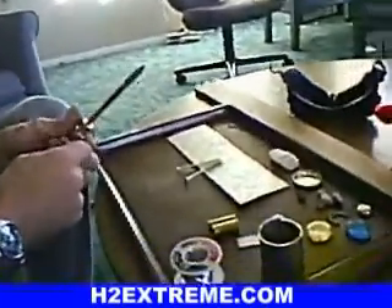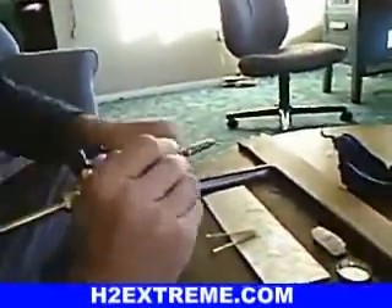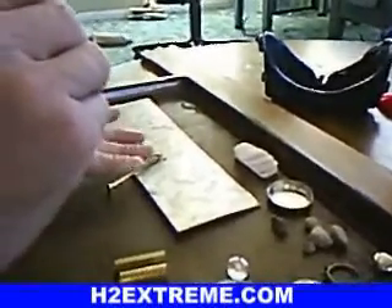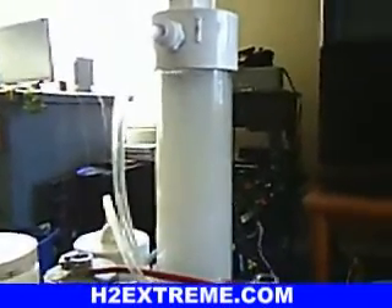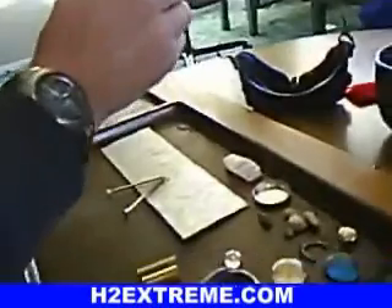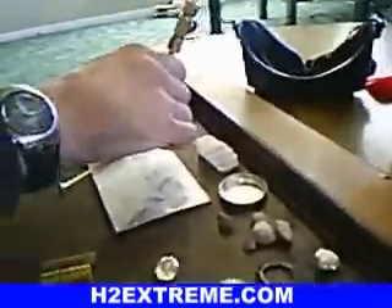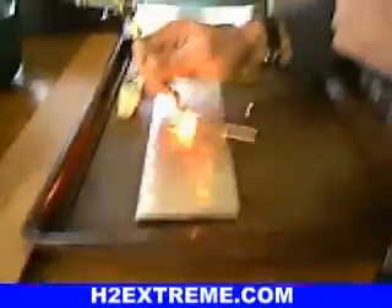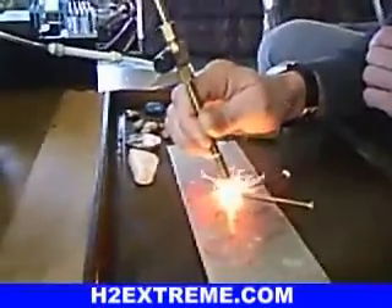We're going to weld these two screws together and show you why this is not a good application for welding, because it looks like it welds good. But there's a problem when welding — either it's getting too hot or it's getting water in the weld and it's bubbling up the weld and making really weak welds. I've tried many times over and over to fuse together with feeding in wire or anything with flux on it and I have no luck.